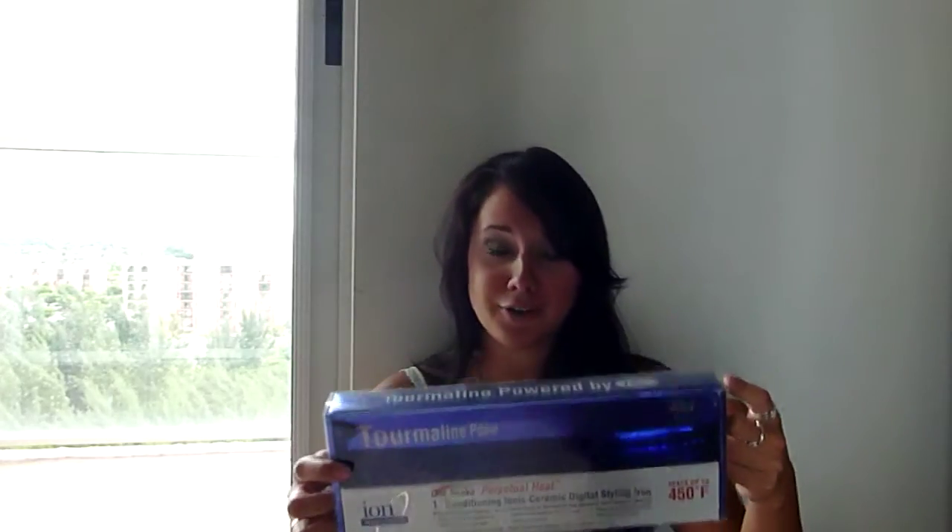The straightening iron I'm going to be using today is the Ion One Stroke Perpetual Heat, and I got this actually yesterday at Sally's. My Chi that I've had for six years died a couple days ago and I needed to get a new iron, so I went ahead and bought this one. It was about $75 to $79, and the reason I got this one is because it had a lot of good reviews. I did my research on my phone while I was in Sally's and everyone seemed to really like it.